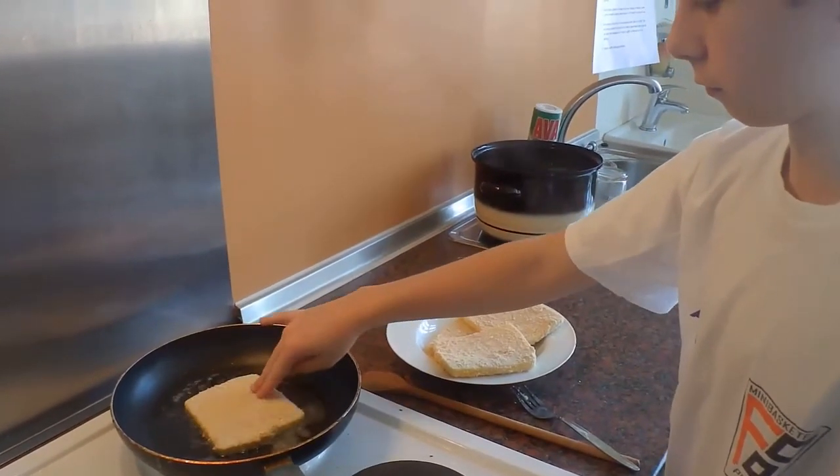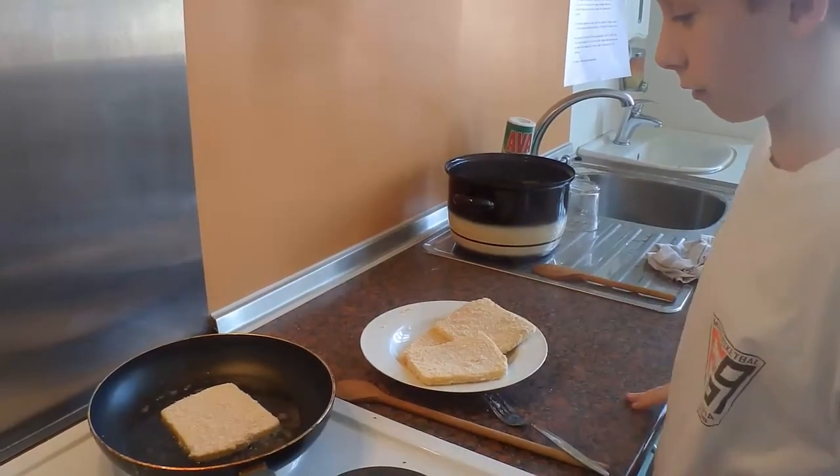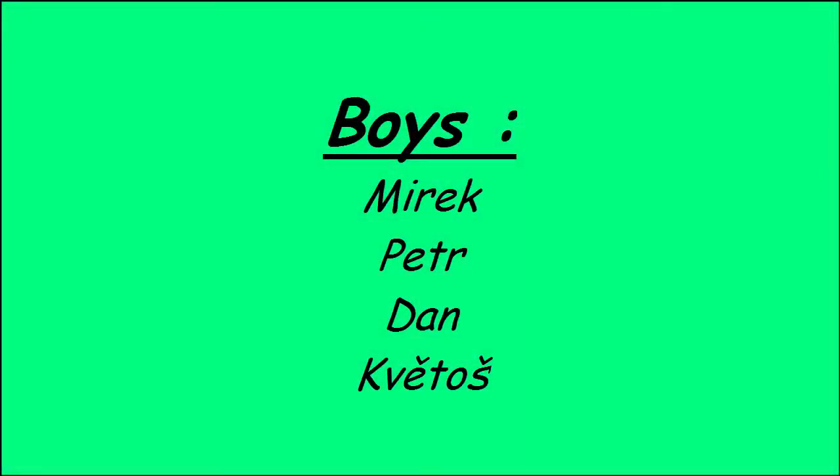Serve it with boiled potatoes. Thank you.